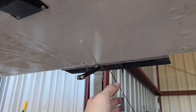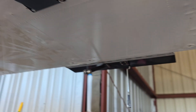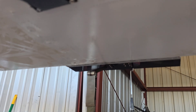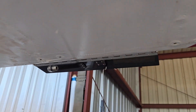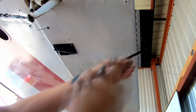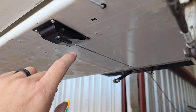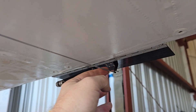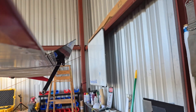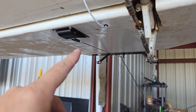That servo is installed. Now the last thing I need to do here is extend the pushrod so it reaches out and touches the trim tab. I have that extension over here — we just need to get it measured up, cut to length, and bend the corner so it goes through that hole. There we have it, that is working perfectly. There are threads on this end so we can fine-tune it if needed. The counterbalance is swinging and that is just cool.